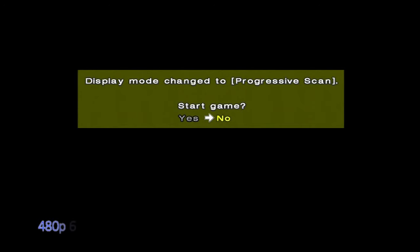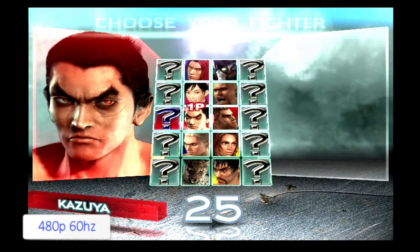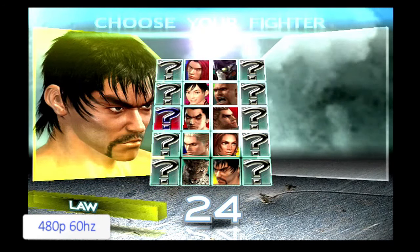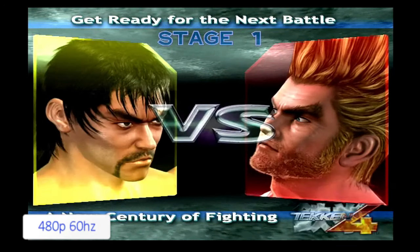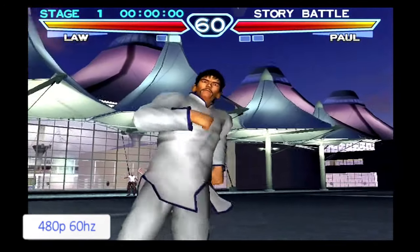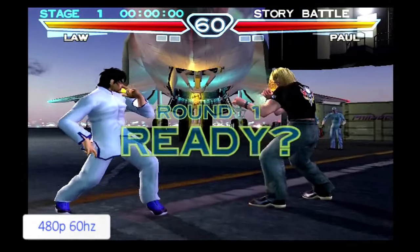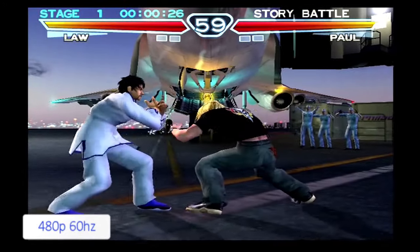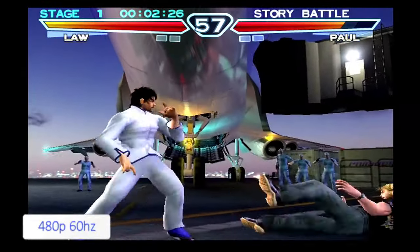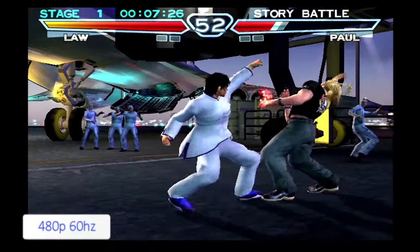Now I'm going to select this game in Progressive mode. You can only select this when you've got those component cables in. So now this is using the component feature, and it's got those full frames using the 60Hz output. The picture quality is basically double the information of the output of the video, so the picture is a bit clearer and a bit sharper.